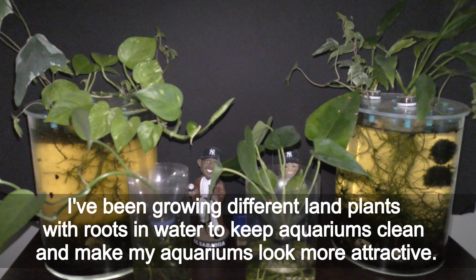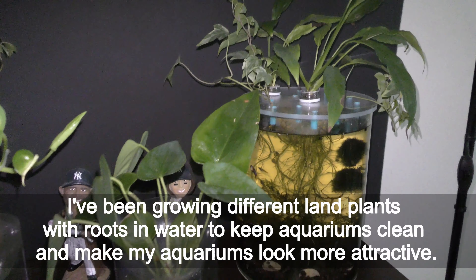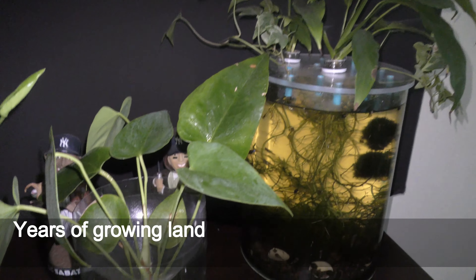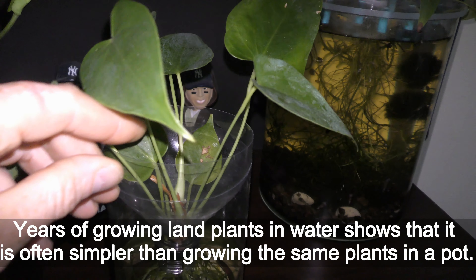I've been growing different land plants with roots in water to keep aquariums clean and to make my aquariums look more attractive. Years of growing land plants in water shows that it is often simpler than growing the same plants in a pot.